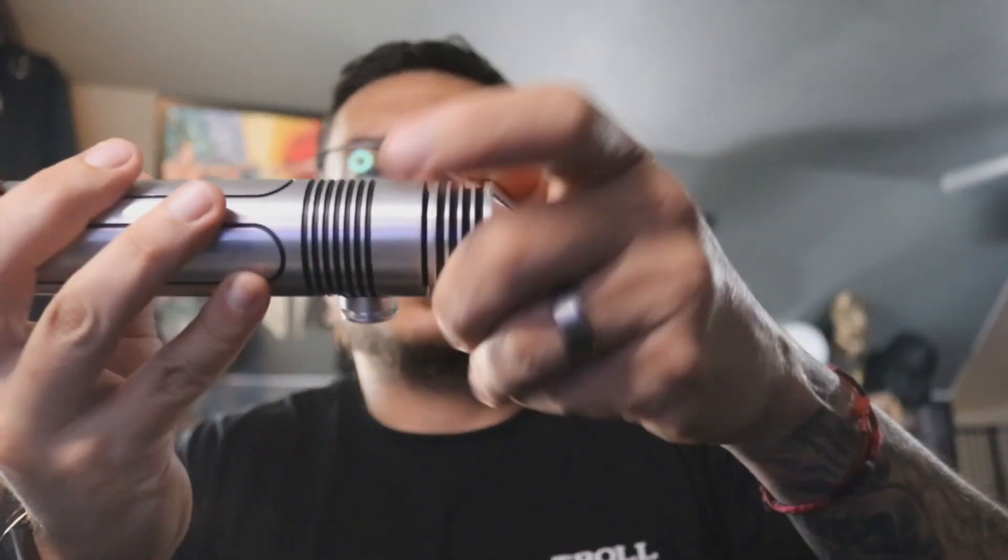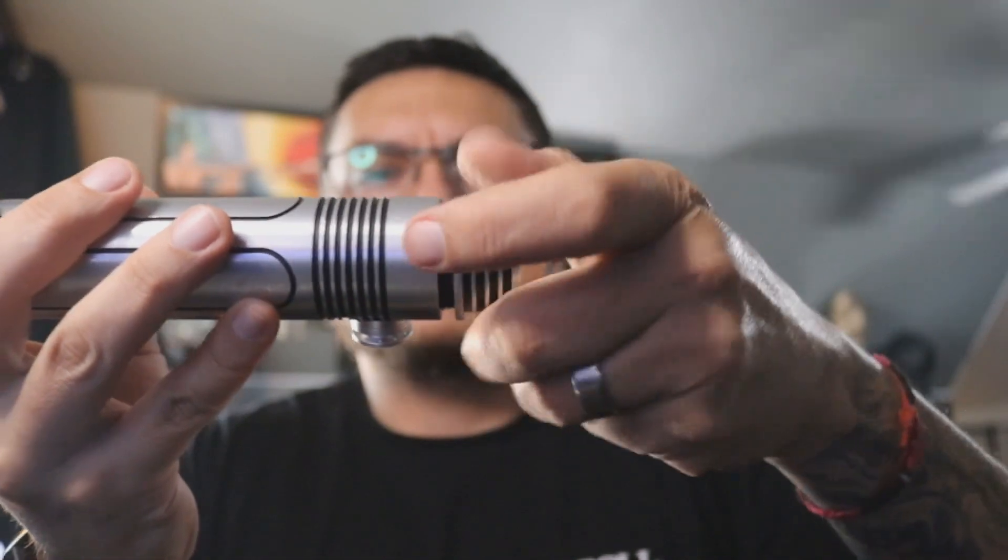When we're done, come over here, take the pommel off, take your saber in one hand and cup your other one and go like that — it should pop right out for you. When you want to take your battery out, do it from the positive side over here by your speaker, just pop it out with your finger.